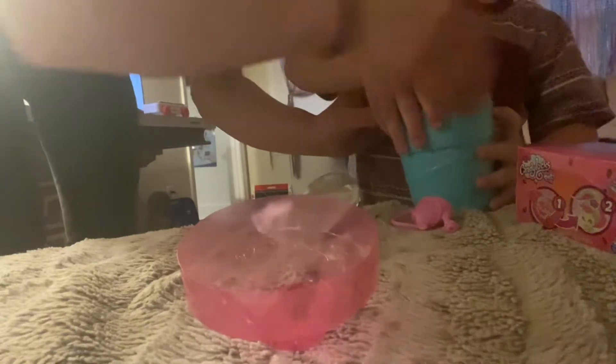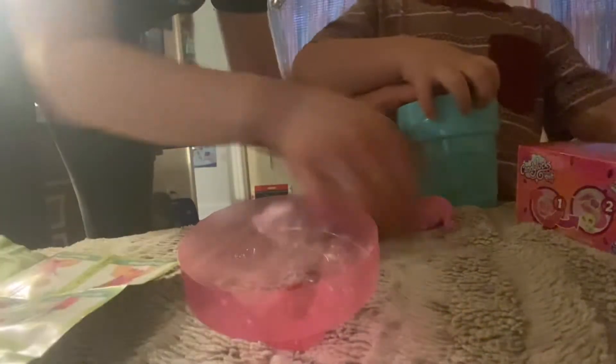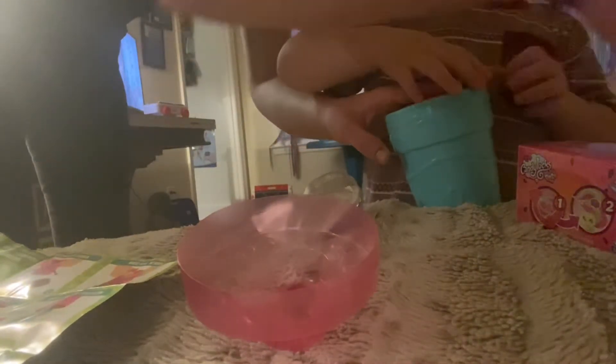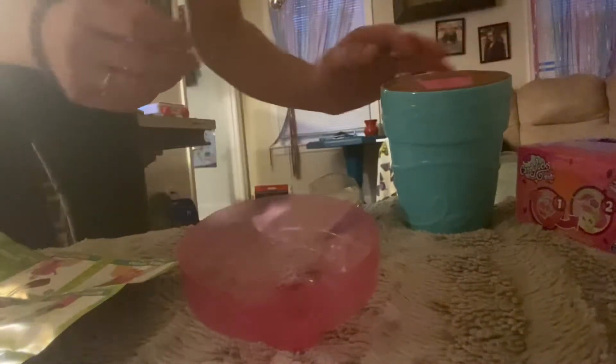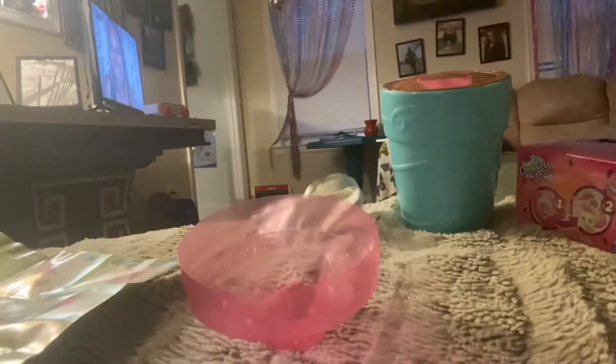Step two — we got to follow the directions. Fill this with water. We have to go put water in this. All right, yes. I'm excited to put water in this. Let's do it!